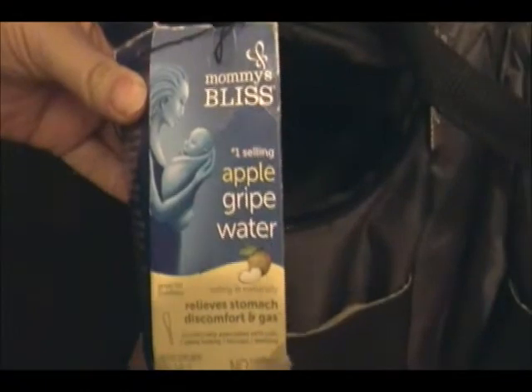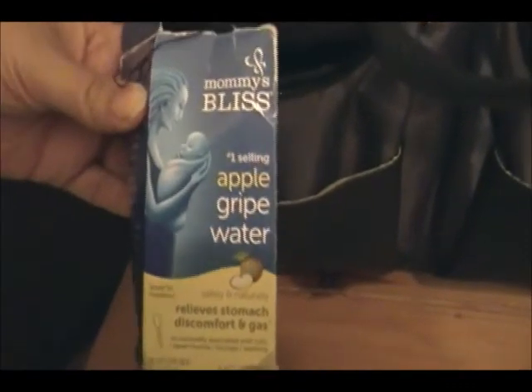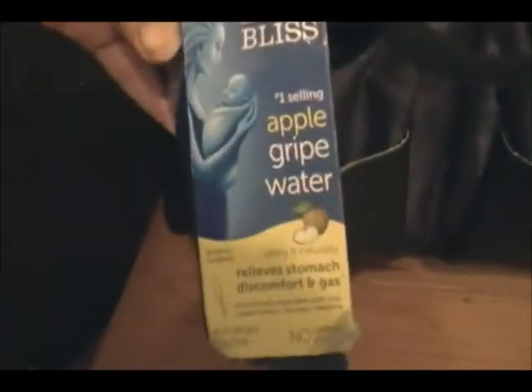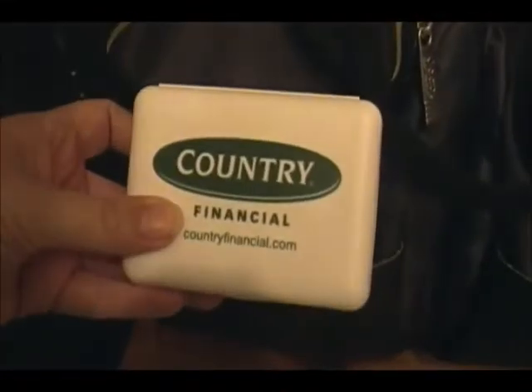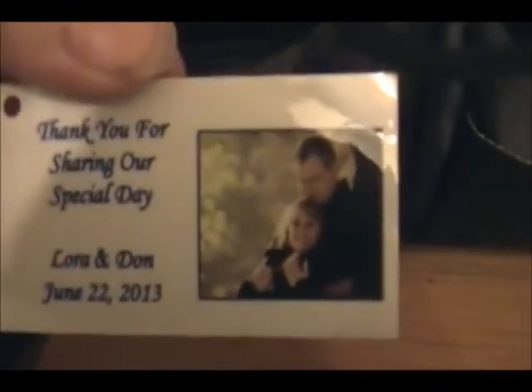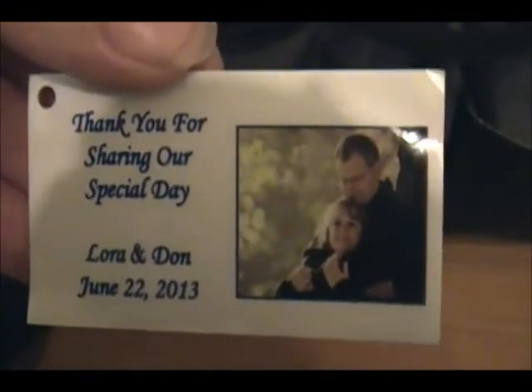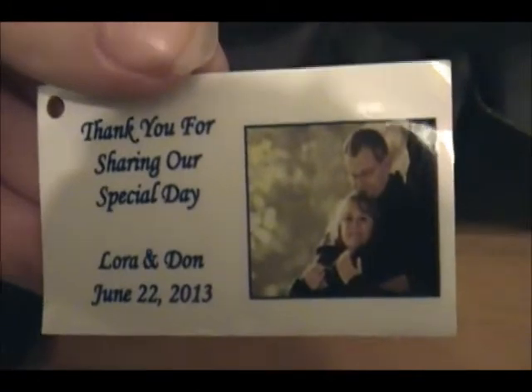In the front pocket is my gripe water for Harper. The only one they had at the store when I needed it was the apple gripe water, but it's still good for use on infants, so that's the one I grabbed. This stuff is amazing. We also have our Country Financial first aid kit that we got from the Big Latch On, the top to the gripe water box, and a little tag from the wedding favors of my best friend — it's like my second mom. She got remarried to a wonderful man, and so that was a tag from their wedding favor.